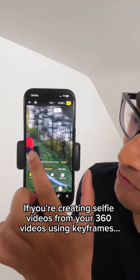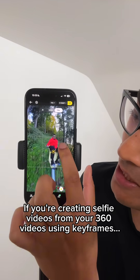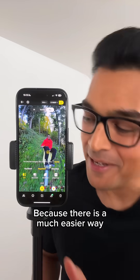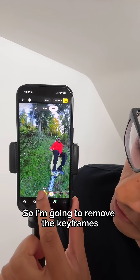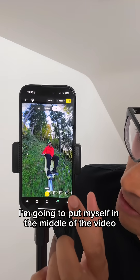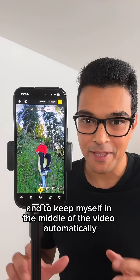If you're creating selfie videos from your 360 videos using keyframes, then you need to stop because there is a much easier way. I'm going to remove the keyframes and put myself in the middle of the video.